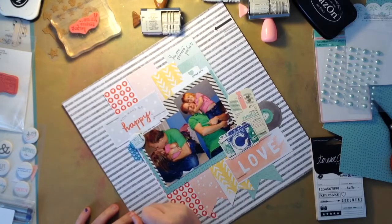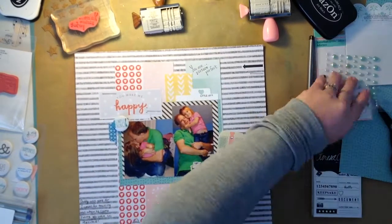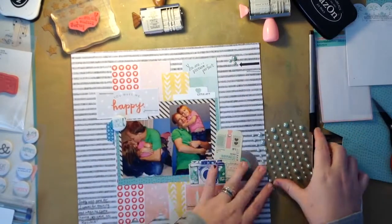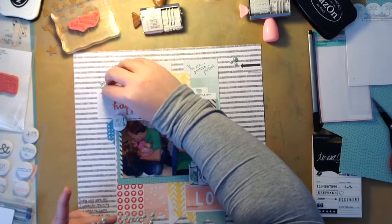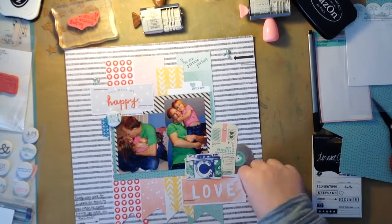Now I'm just going to journal that he was gone for two weeks for training, then he came home and she was just so excited to see him. I'm also going to put some flat-back pearls from Michael's on there - they're like the aqua color, a muted aqua. And that's going to be it! Thank you guys so much for watching. Don't forget to give me a thumbs up if you enjoyed this, and don't forget to subscribe. I'll be putting out new videos hopefully daily, so thank you so much for watching - bye!